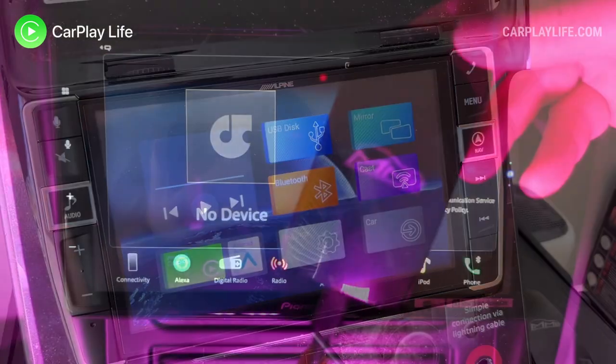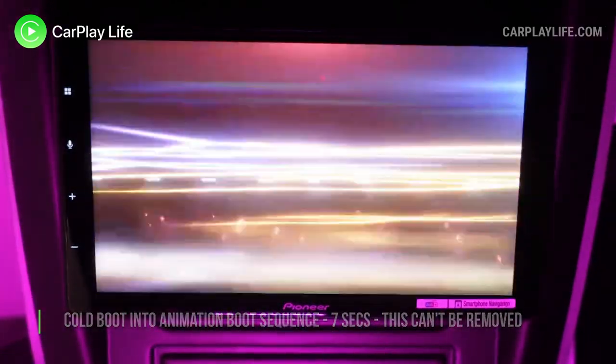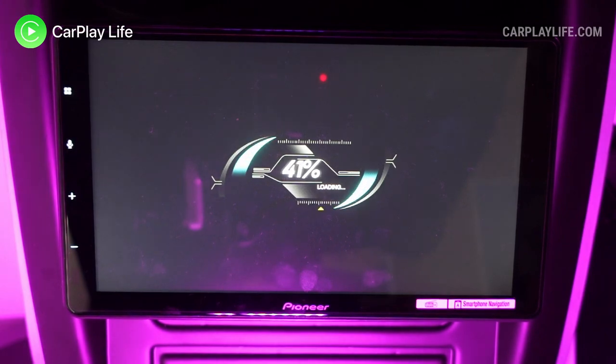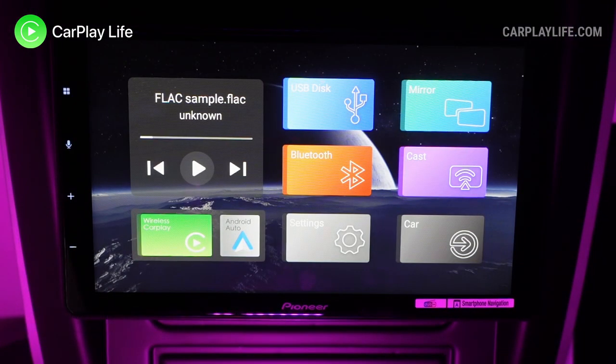I tested the adapter on my Alpine and Pioneer CarPlay aftermarket head units. In seven seconds I was seeing the adapter's boot-up animation, followed by its home screen menu in around 30 seconds total. From here you have all the available functions presented in a grid-like layout, with a media playback panel in the top left that comes alive once any Bluetooth music or USB media playback is playing.